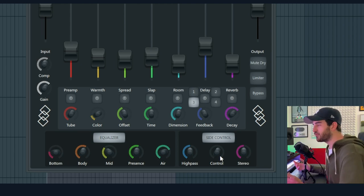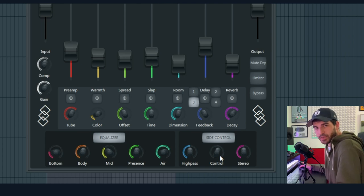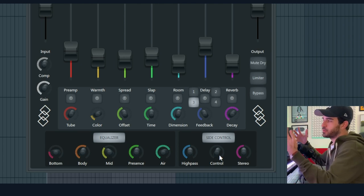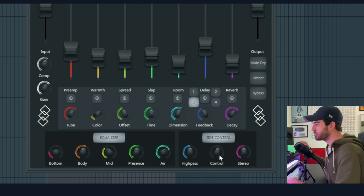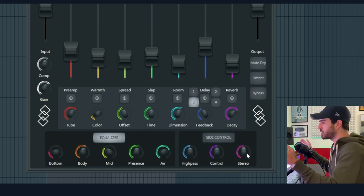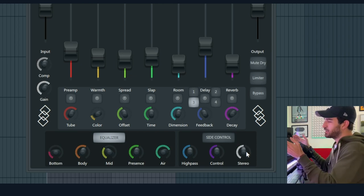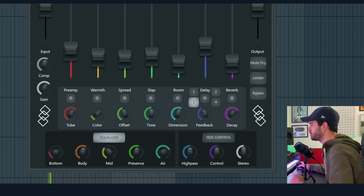When she's singing everything, we can really feel a spike in the side information, which is not bad in my opinion — but if in a mix it's problematic and you need to control it, then you know what to do. The last one is Stereo, and Stereo opens up even more the side information if you push it, or makes it a little bit narrower.